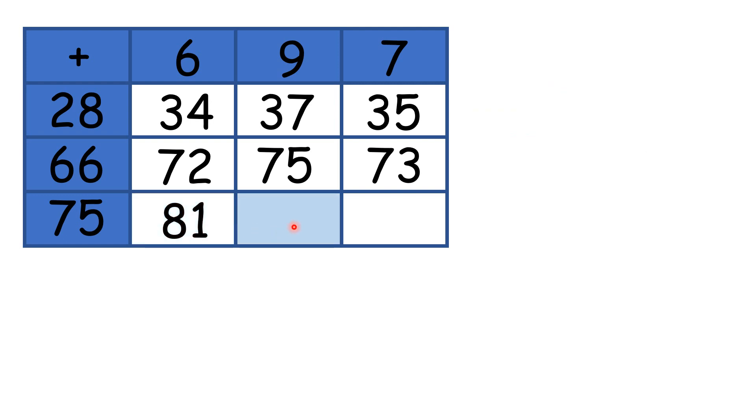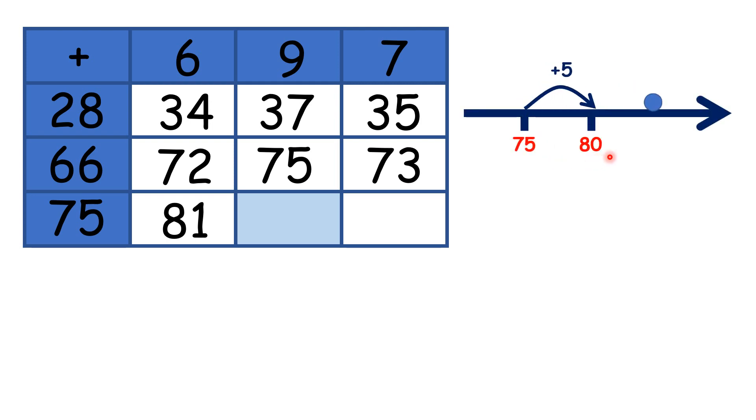Now to work out 75 plus 9, we can add 5 to get to 80, then add 4, because if we add 5 and then add 4, that means we have added 9 altogether, so we have 84.